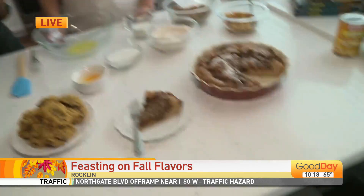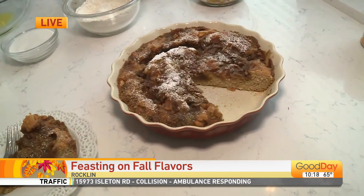Now we're moving on to another comfy fall recipe: an apple coffee cake. It's a vanilla streusel coffee cake with apples and cinnamon in it. It's really, really good.